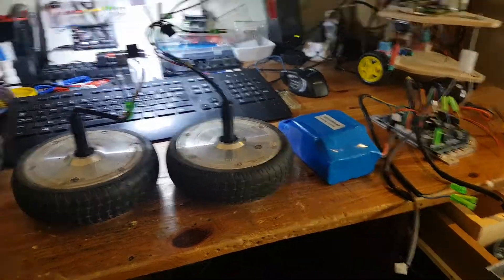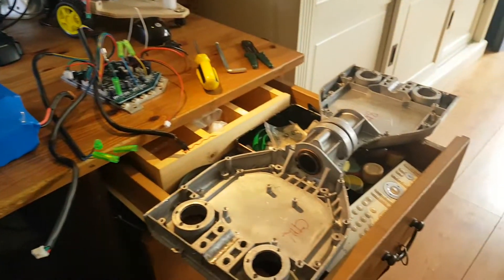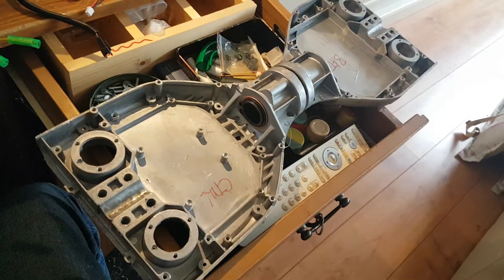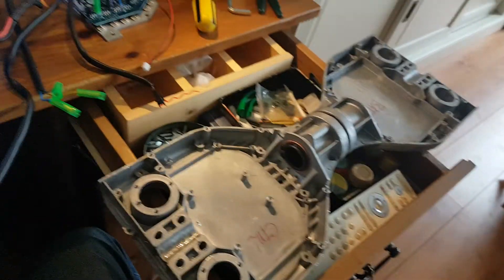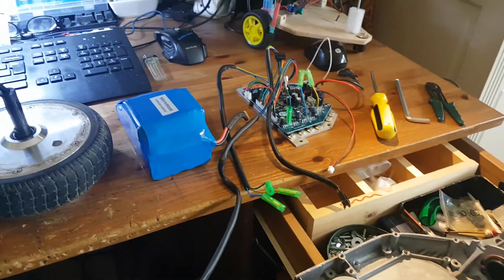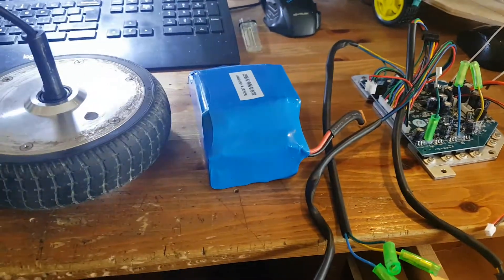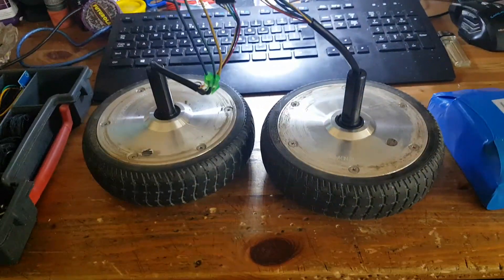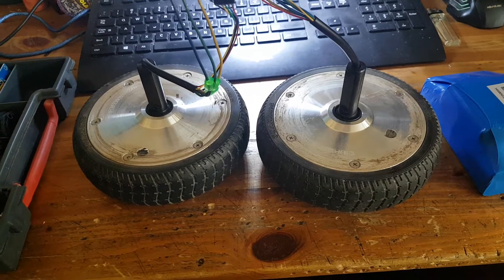And done. We have a totally dismantled hoverboard for reuse for an Arduino Raspberry Pi autonomous rover — the mainboard, battery, and the two pretty powerful brushless in-hub wheel motors.